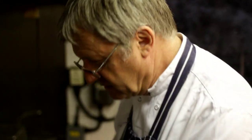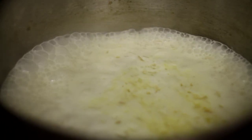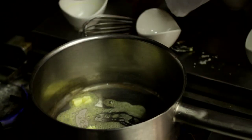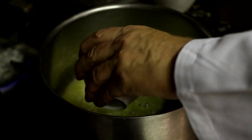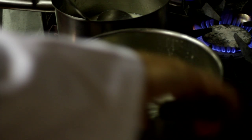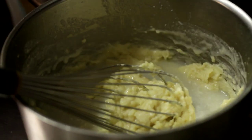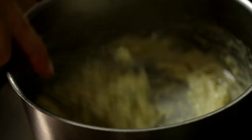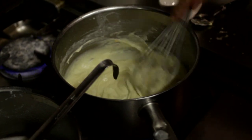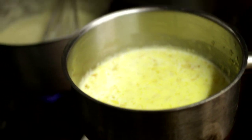The white wine and shallots are reduced now, so I'm ready to add my double cream. To make the velouté sauce, I need 100 grams of melted butter and 100 grams of plain flour. I melt the butter completely, then add the flour and mix it in thoroughly without colouring it. After a minute or two, I'm going to add the fish stock very gradually so that I get a nice amalgamation of the sauce without it becoming lumpy. I'm going to add all the fish stock into the roux — the sauce is a little thick, but I have the white wine and shallot reduction here, which I'm going to add to the velouté.